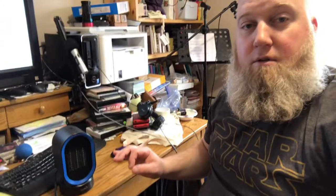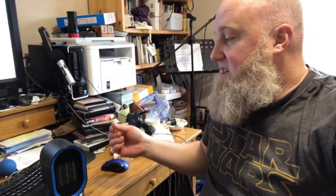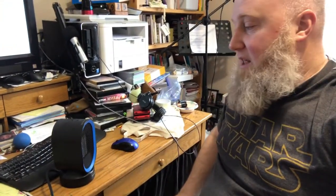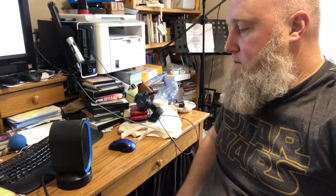I don't know if you can hear it — it's not really loud. It's just kind of a white noise. It's got the oscillating function, so it'll turn and you can spread out that heat a little bit.